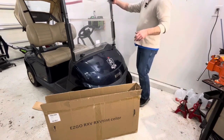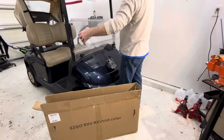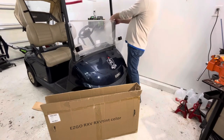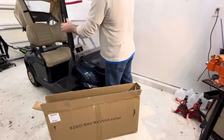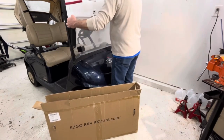I'm going to fold this down, and then I'm going to try to spread this black plastic apart. There we go.